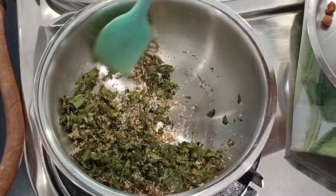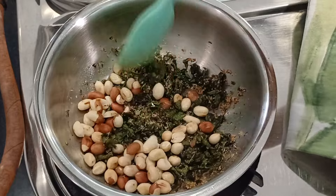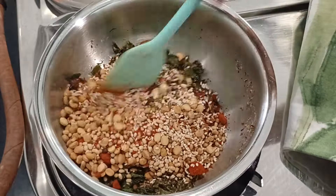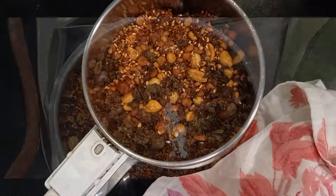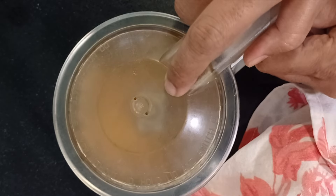Add a little oil to the moringa leaves and roast. I have peeled the peanuts and am adding them to the pan. Add all the ingredients into the pan and mix well. Add the salt and let the mixture cool completely. Once the mixture cools down, add to the chutney pot and grind to a fine powder.